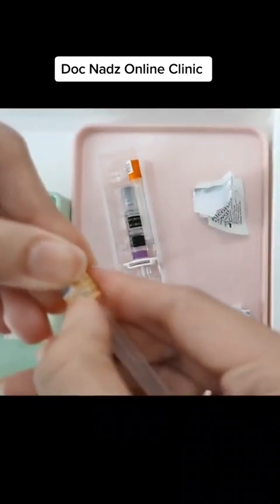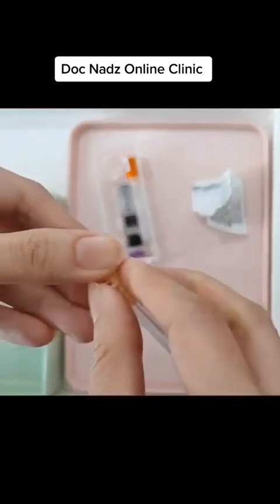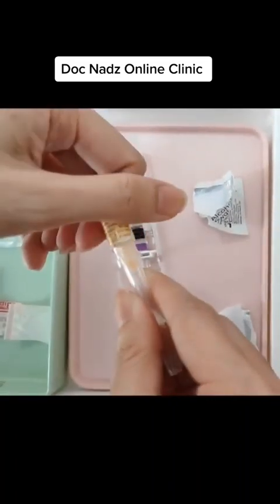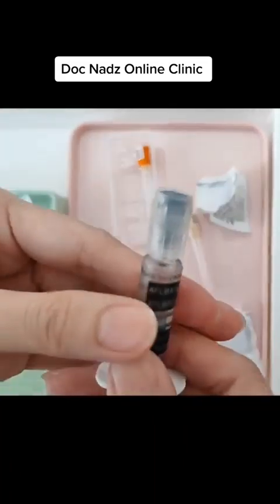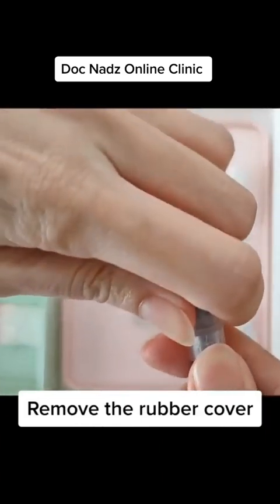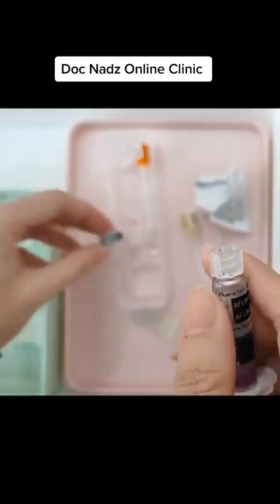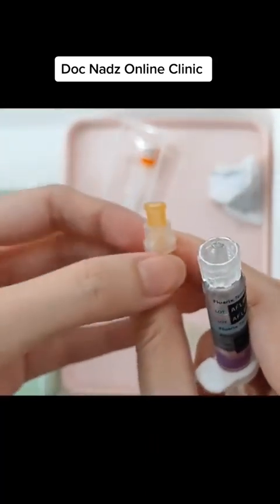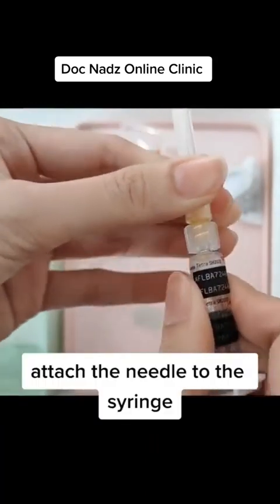We will peel off the sticker to open the needle container. Remove the rubber cover of the syringe. Attach the needle to the syringe and close it tightly.